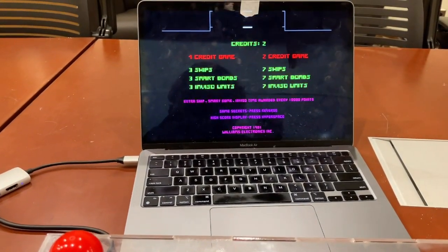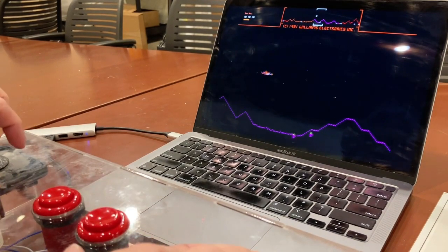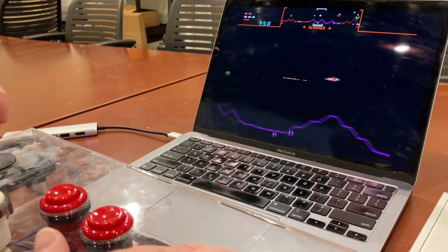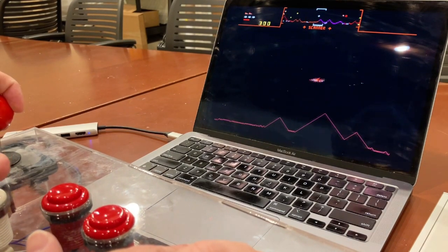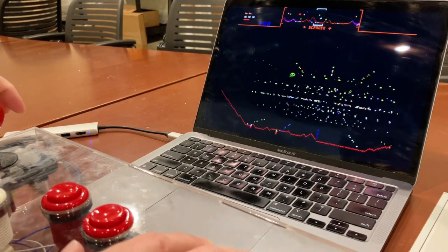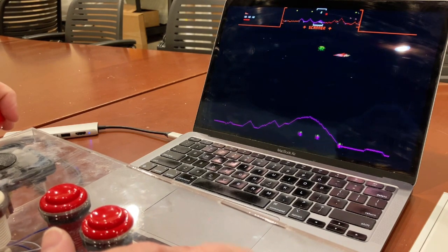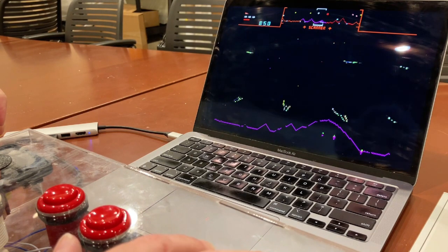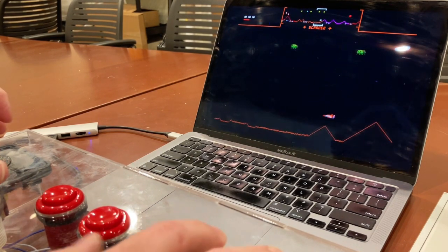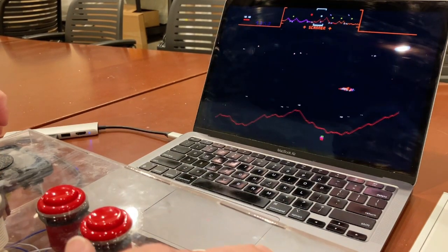So let's try it out. Okay, here we go. I was never very good at this game. I'm still not very good at this game. Okay, let's test the features. Hyperspace. Smart bomb. Invisio.